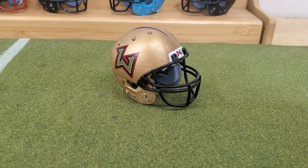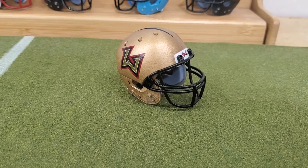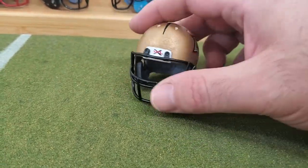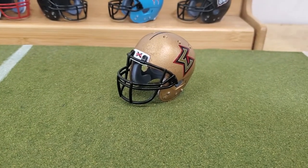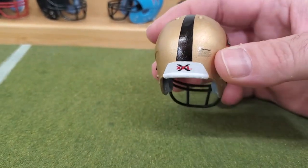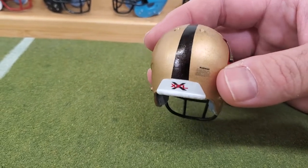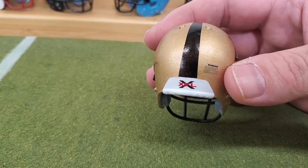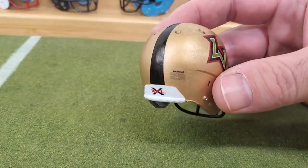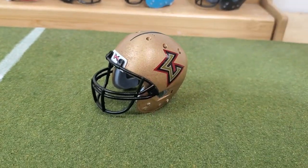A lot of people's favorite XFL team was the Las Vegas Outlaws. You've got a cool name, but they just went with the LV logo — it still looks good though. They have a black stripe that starts in the back and tapers to the front. This is the one I remember that, without the bumper, had the XFL logo underneath the stripe, which I always thought was kind of odd. I never realized back then that they didn't have a bumper on these helmets. That's the Las Vegas Outlaws.